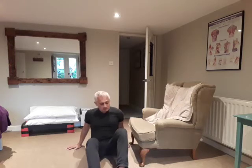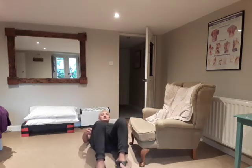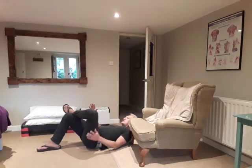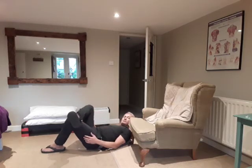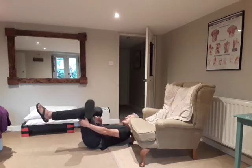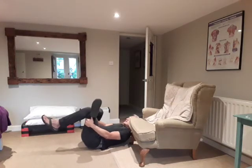The other way to do that is a similar type of exercise, but this time you're lying on your back. If you bring your knees up — I'll show you this way — basically what you're doing is crossing one foot onto the other knee so that you're making almost like a figure of four.